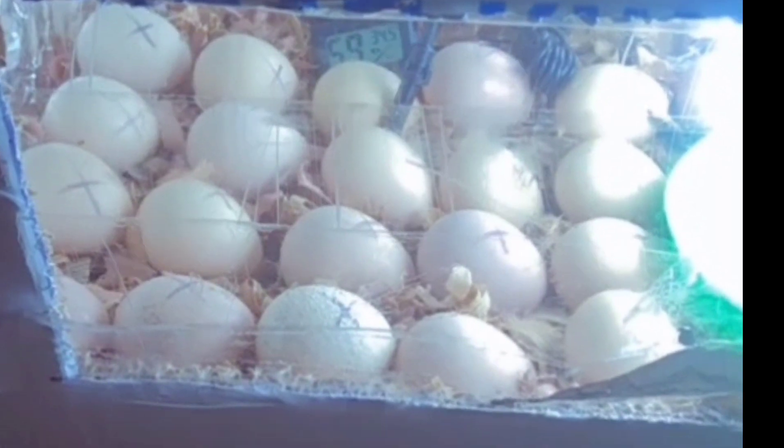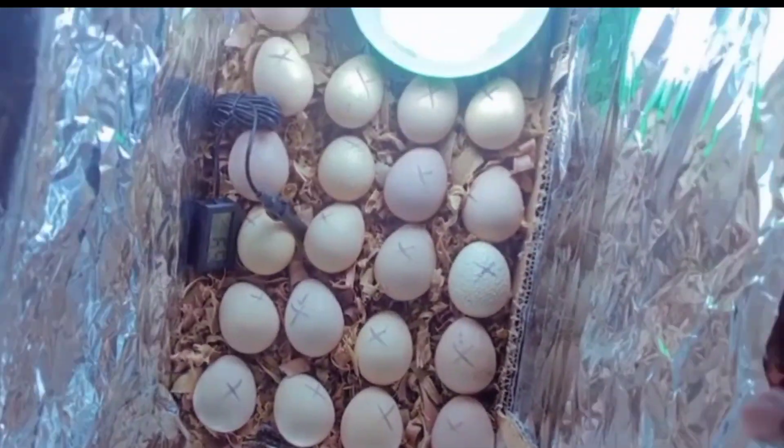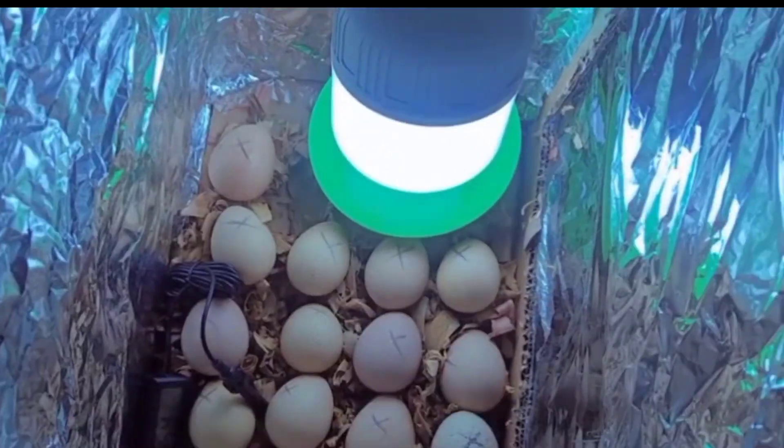This will help the box retain enough heat. I put water in a bowl and placed it under the bulb to help with the humidity levels in the box. I also lined the floor of the box with wood shavings.